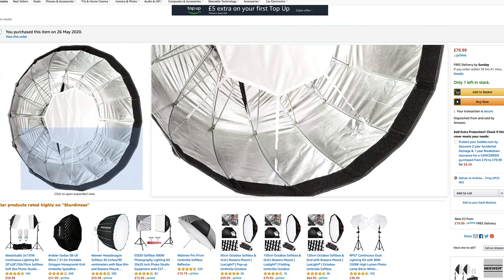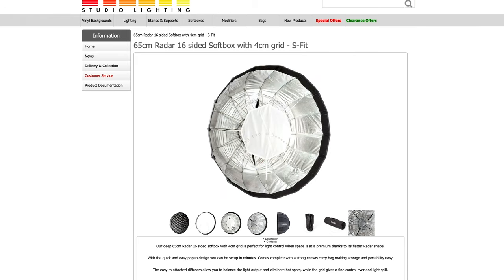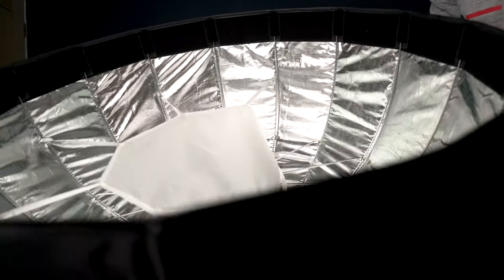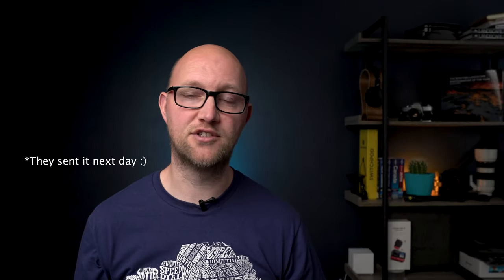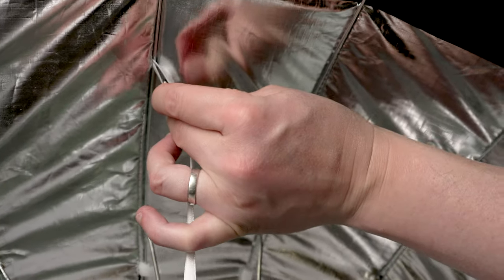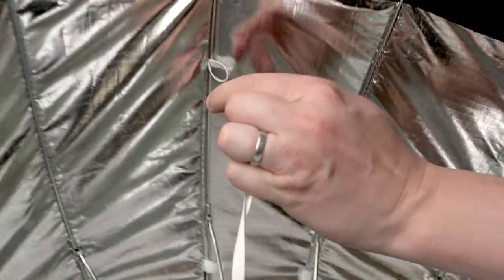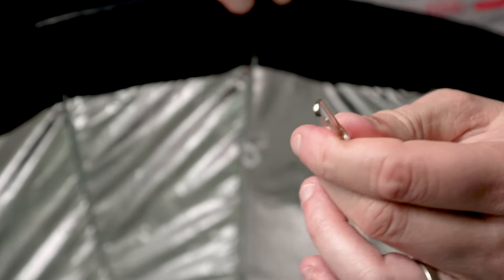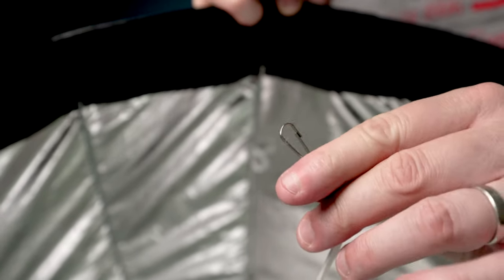I got in touch with Bessel Direct, even though I bought it off Amazon, and they were really helpful. The person I spoke to, Sean, made it clear there had been an error and they would post out a new inner diffusion material that would fit my version of the softbox. It's worth noting that the newer velcro design is much better and quicker to put up and take down, so if you're buying this make sure that's the version you receive.